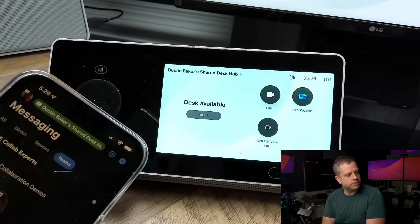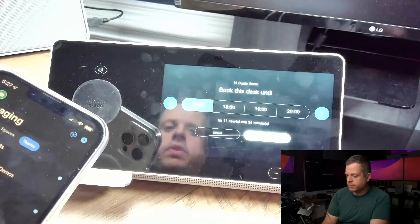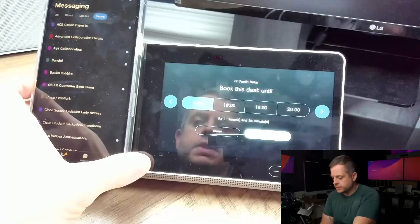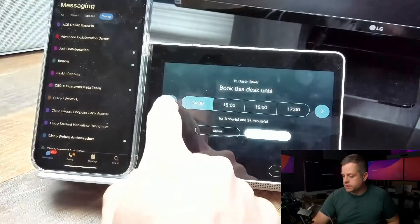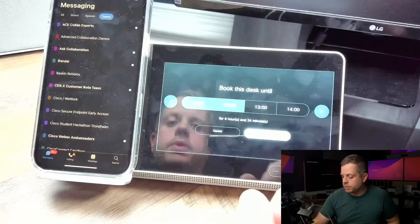Now you can see that my phone is paired to the Desk Hub, and the Desk Hub — as you can see in the reflection — is saying "Hi, Dustin Baker, book this desk until" and it's going to default to 5 o'clock or 1700. So I'm going to make an adjustment and say I just want this until noon today, and I'm going to book this desk.